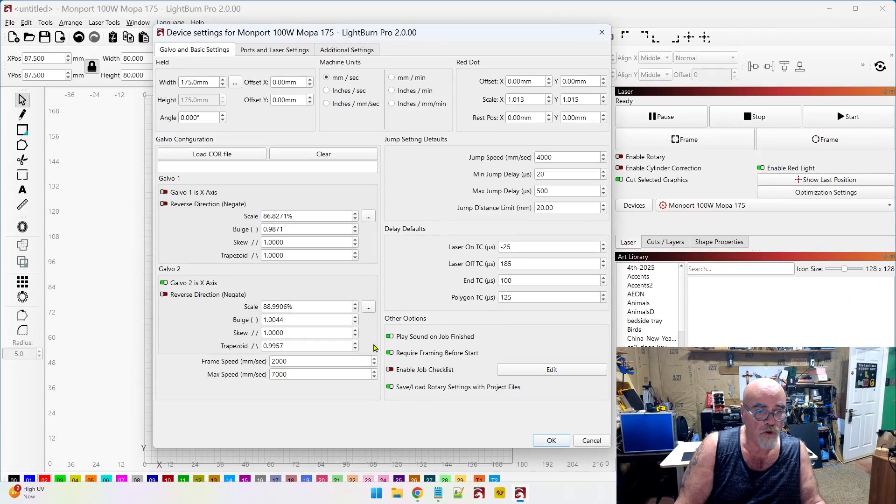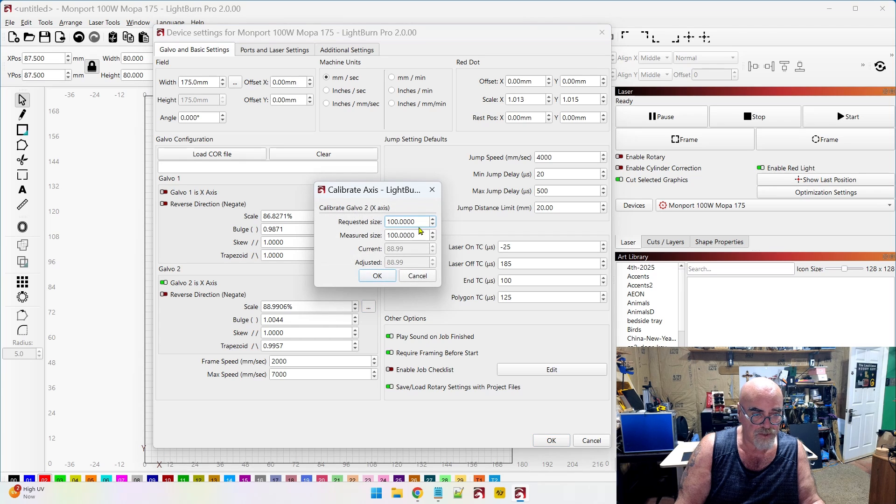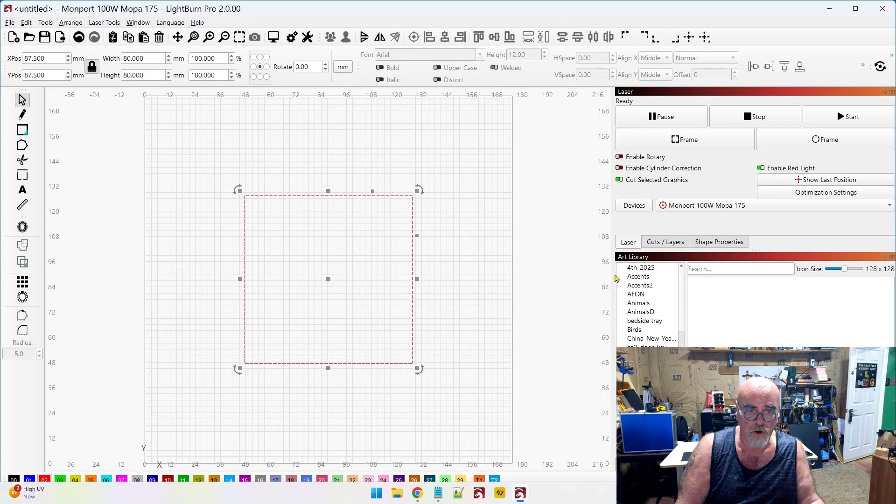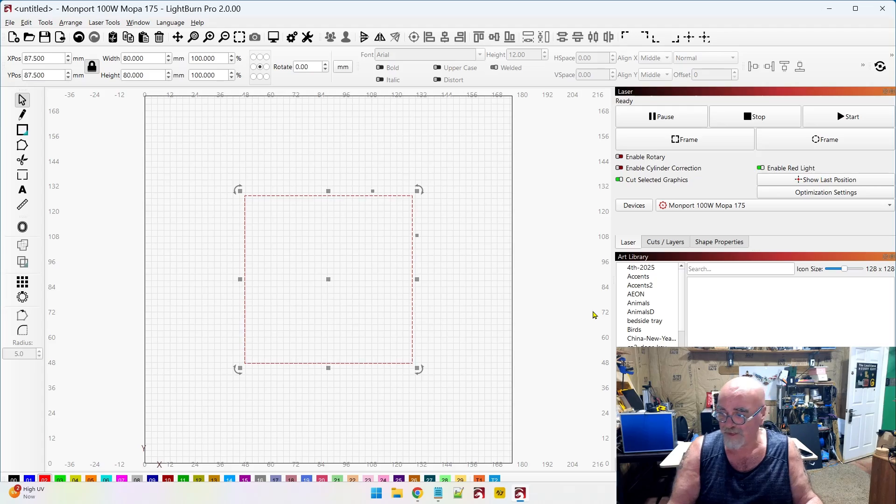Come back into the wrench and screwdriver. Galvo 2 is the X, so I'll click the three little dots on the X: requested size was 80, measured size was 82 — click OK. See, it adjusted that percentage. Click OK one more time and run this job one more time. I feel pretty confident this is going to work now.